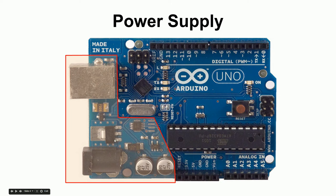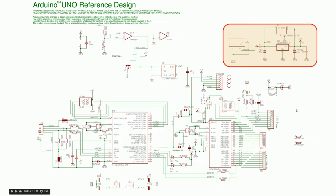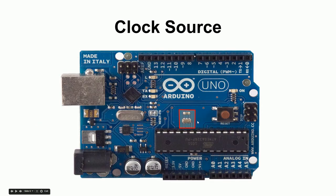So this regulator chip takes anything higher than 5 volts and outputs 5 volts to the rest of the circuit. The capacitors nearby help stabilize things — they're like little mini batteries, so if there's a small dip in voltage they fill it in, giving us a nice steady 5 volts. That's the power supply section.